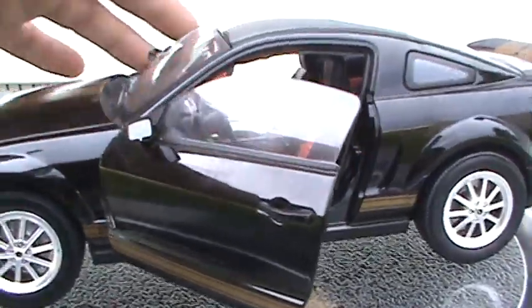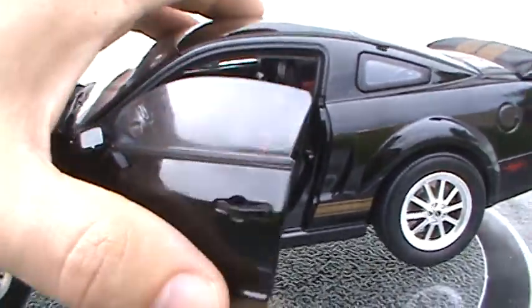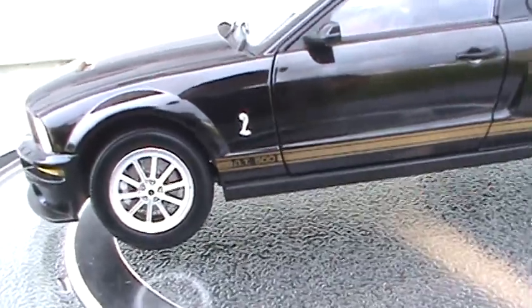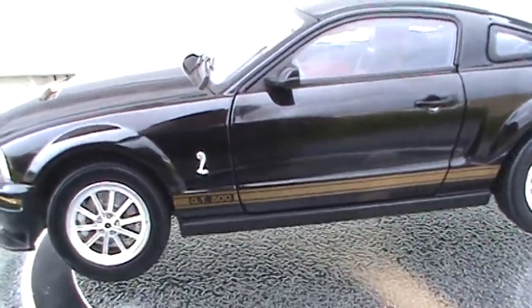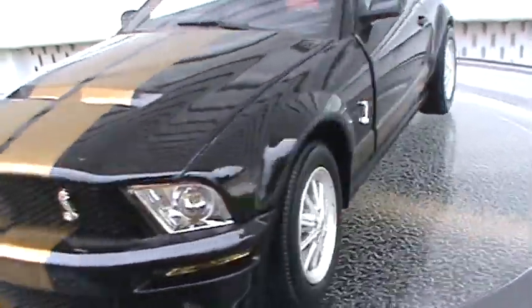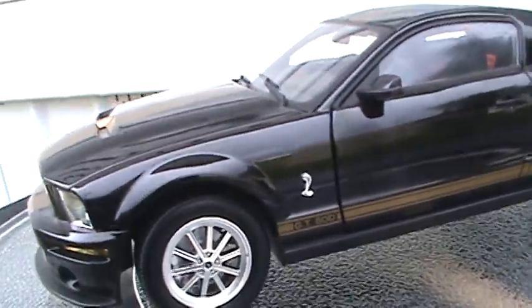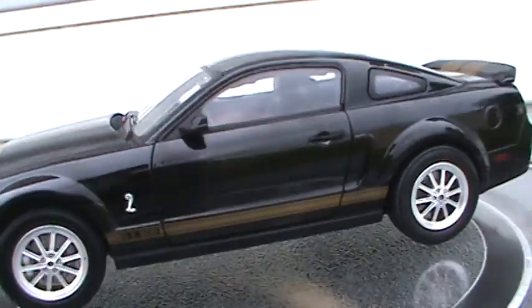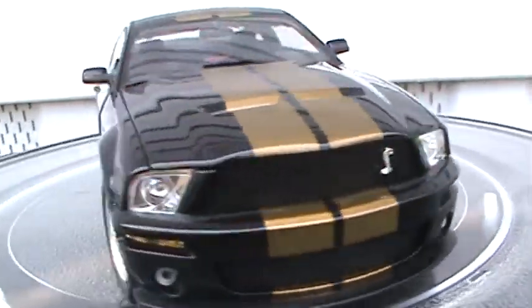So there you have it, folks — that's going to do it for this review. The doors are not spring-loaded. Like I said, it's a 1/18 scale 2007 Mustang GT500, not the Super Snake. I think the Super Snake came out later — 2009 or something like that. Anyway, it's made by Shelby Collectibles and I think you'll really like it. It will be a wonderful addition to your collection.